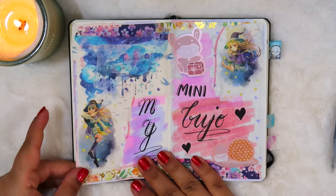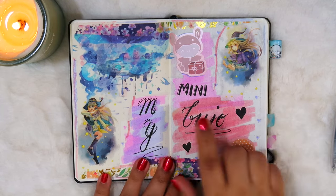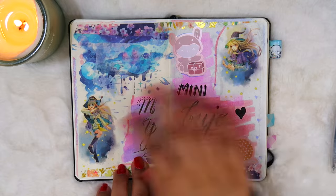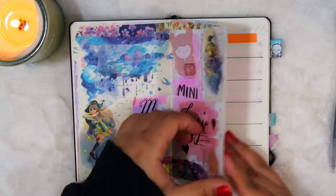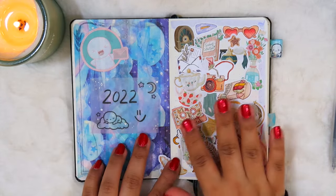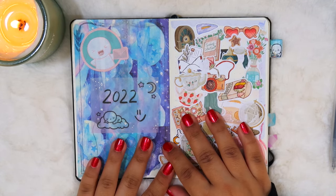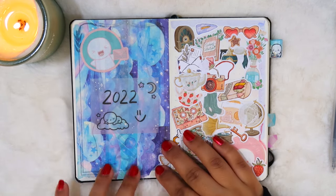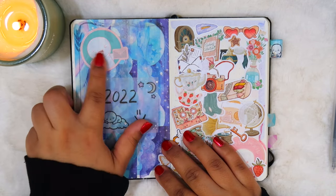Next it's blank, and then I have this cover page — it just says 'my mini bujo' and has a bunch of stickers and washis. It's honestly a little bit of a mess but I think it looks pretty cute. On the next page I tried to make some sort of cover page for 2022 but I didn't like the way it turned out, so I decided to just cover it with washi tapes and a bunch of stickers.